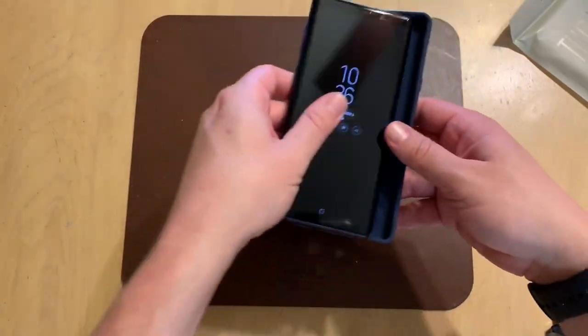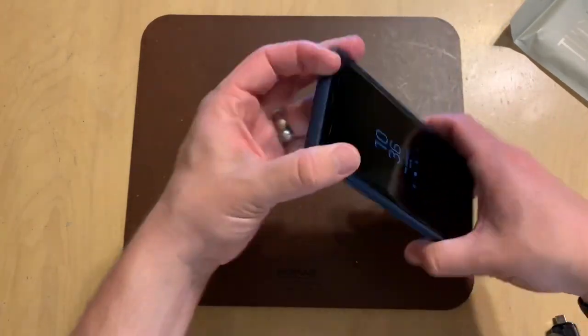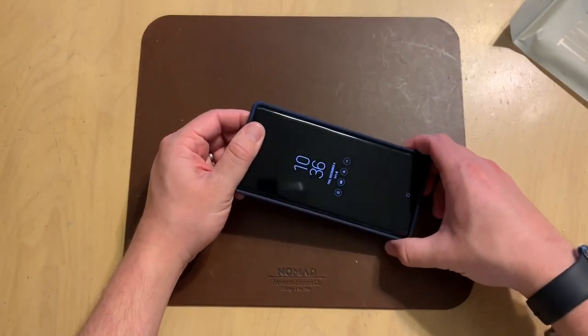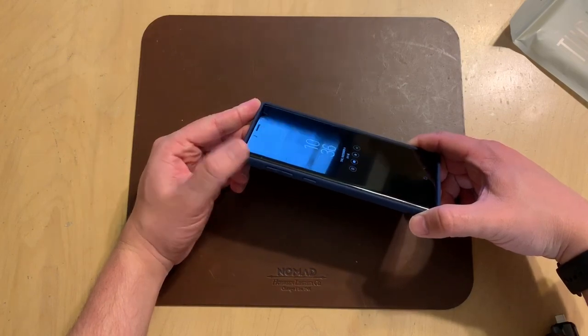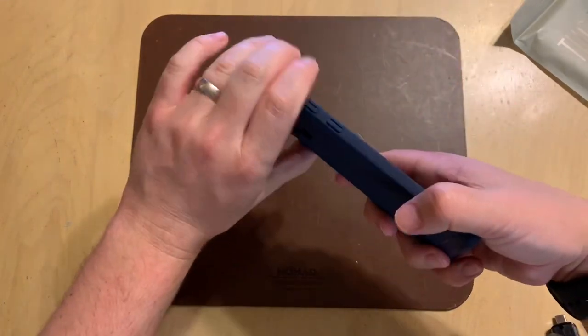Let's go ahead and put the case on the phone. As you can see, it pops on there nice and easy. It has reinforced bumpers which give you extra shock and impact protection in case you drop it. It is made from TPU and has a soft-touch, durable feel on the outside.